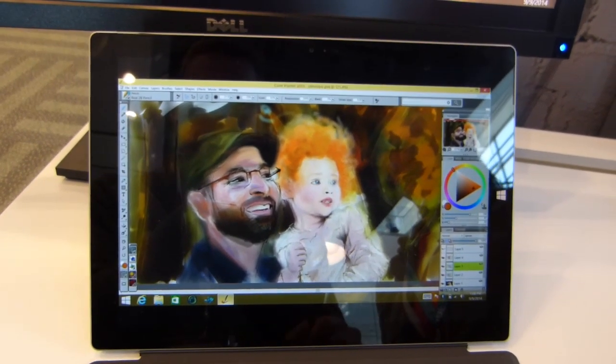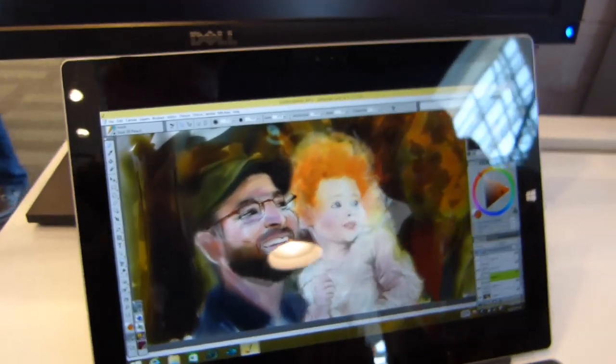We'll look at the two user interfaces in a minute, but I just want to speak to Weijia — she's from Intel and she's also a painter on the side, so Intel have a good one on their hands here. How are you getting on with this? How do you find it?